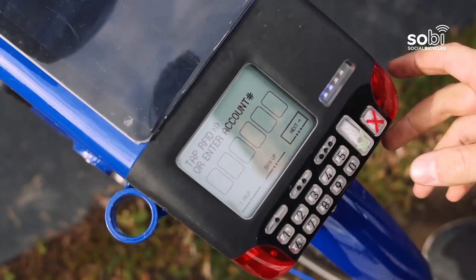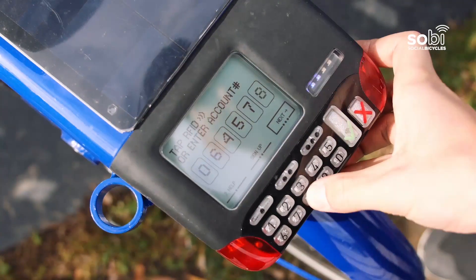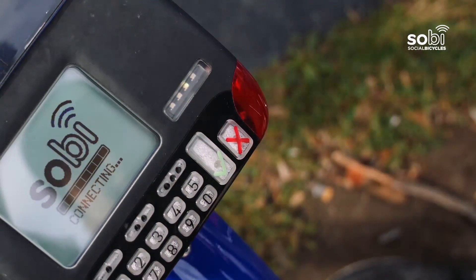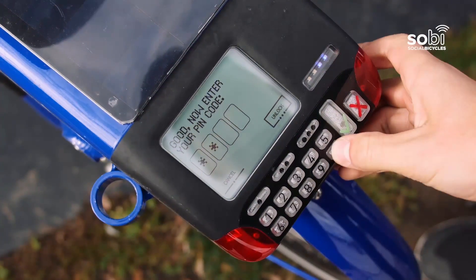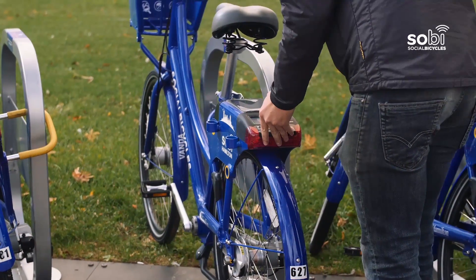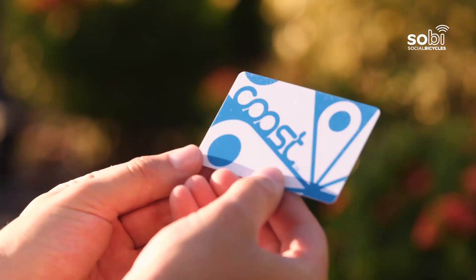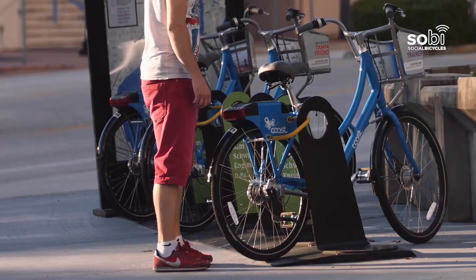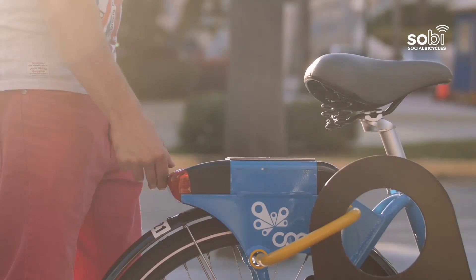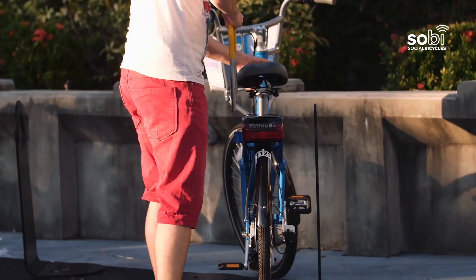To unlock a bike, type your account number into the keypad on the back of the bike, press the green check mark, and enter your PIN code. Remove the U-bar and place it in the holster. Or if you have a member card, just wake the bike by pressing any button and hold the card to the keypad. When prompted, enter your PIN code and remove the U-bar and place it in the holster.